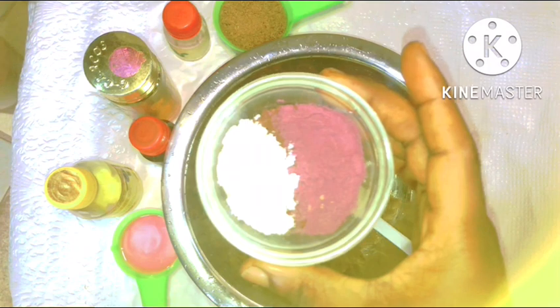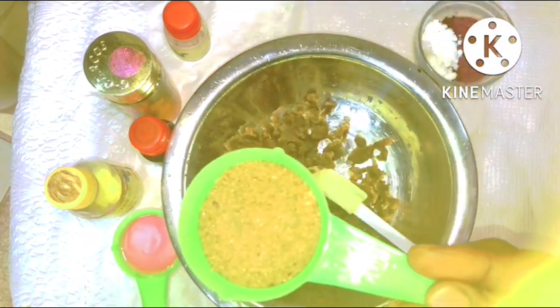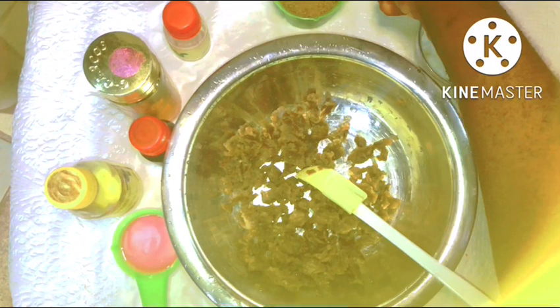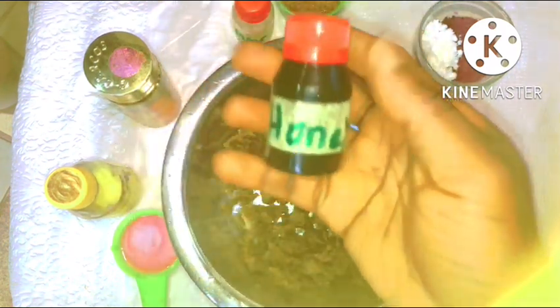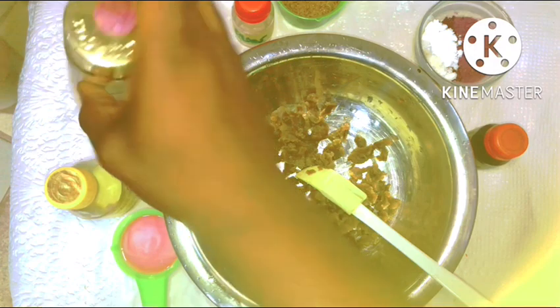It all just depends on what texture you want it to be — if you want it to be runny or very thick. You decide that based on the amount of shower gel you add into it. I have my botanical powders, and in here I have my licorice, mulberry, coffee, turmeric, and sandalwood powder. I also have brown sugar, which is going to be an exfoliant in this body polish — it's a very nice source of glycolic acid.